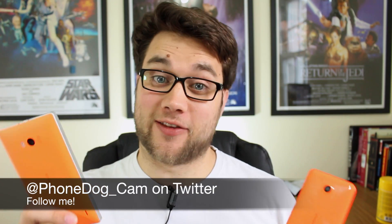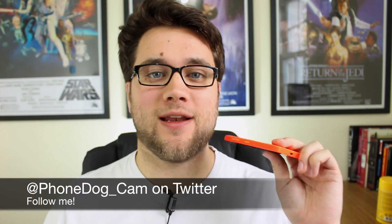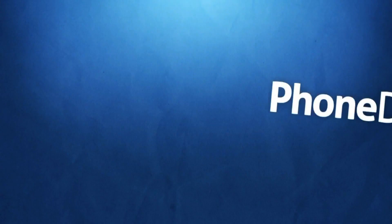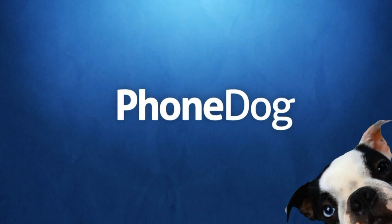Hey guys, Cam here from phonedog.com. I have two of the latest Nokia Lumia devices here — the Lumia 930 and the Lumia 635. I wanted to put together a quick video to show you the differences between them and answer the question of whether or not you should opt for the cheaper model. Are you losing out by saving a couple of hundred dollars? Let's find out.